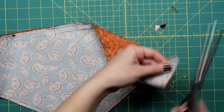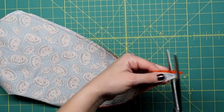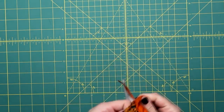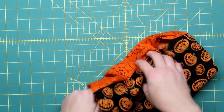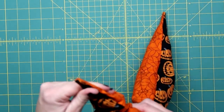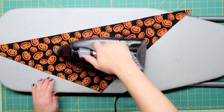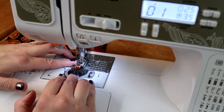Trim down all the corners, and then turn it right side out. You may need to use something pointy to poke out the corners. Press everything nice and flat, and then topstitch about an eighth of an inch away from the edge. That will give it a nice finished look, as well as close up that opening where we turned everything right side out.